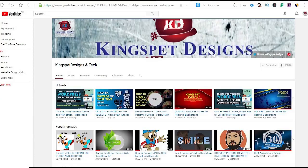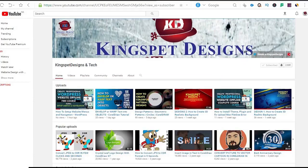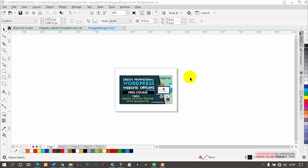Hello everyone, welcome. This is Kingsley from Kingspad Designs. If you're just joining me for the first time, please subscribe to my channel and don't forget to hit the notification bell so you get notified each time I upload a new video. In today's tutorial, I'm not going to be dealing with any design right now — what I want to show you is something I feel is going to be very helpful for everyone.